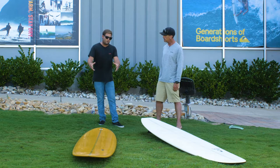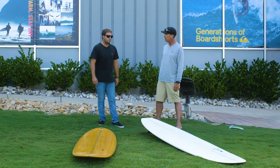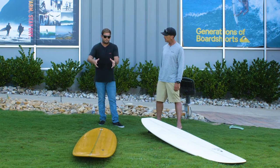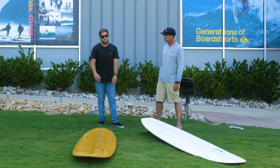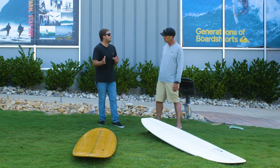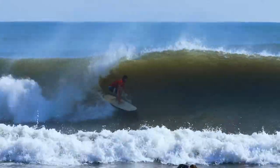The pigs have their wide points pushed back a little bit from center. That draws the rail line in towards the nose and out towards the tail, giving it that piggy look. What that does is it helps keep the rail engaged, especially in tighter pockets, and it helps the board hug the wave a little bit more.